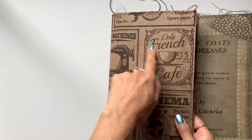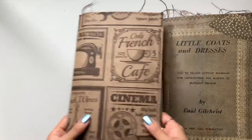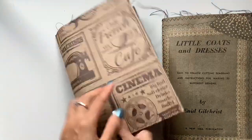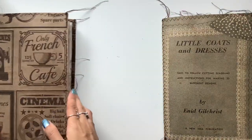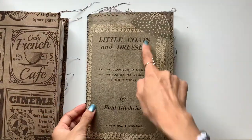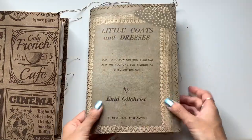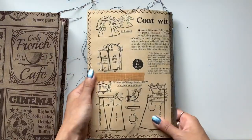I also like the French Café, French Wines little pieces there, and that vintage paper. So I'm calling this one French Café. This one I'm calling Coats and Dresses, and I just used the cover of an Enid Gilchrist pattern book.